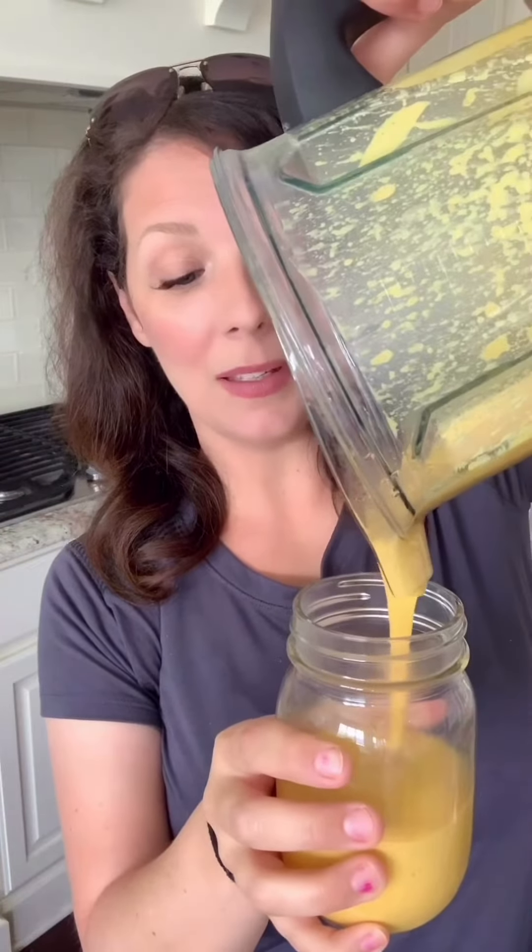Let's pour this in here. This is so good. A couple things. First, to my non-vegan friends, who I love dearly, just like I love my vegan friends — this isn't real cheese sauce, so it's not gonna taste like real cheese sauce. But it's gonna get pretty damn close.